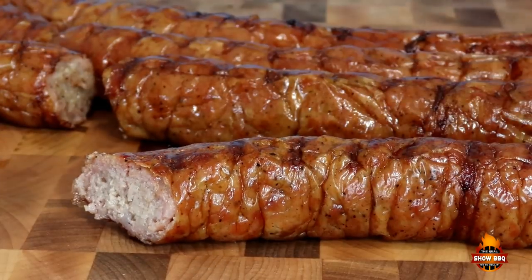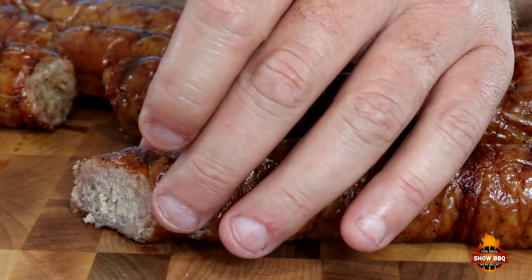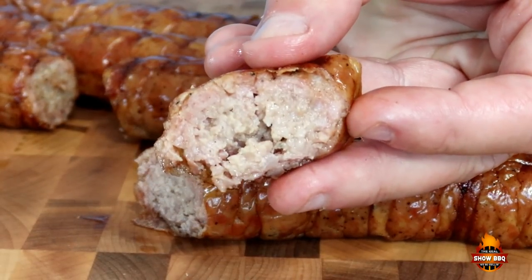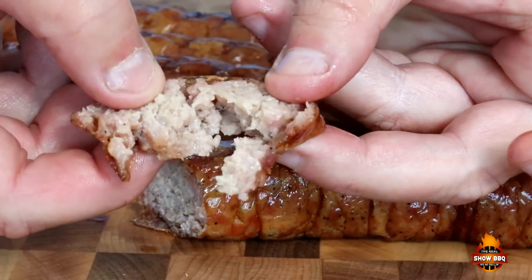It's super moist. Absolutely beautiful color. There's a little bit of a slight smoke ring in there. Again, it's super moist. Awesome flavor combination. Very mild — there's not any spice at all. It's got a savory taste, there's no sugar. It's just a really good, well-blended smoked sausage.